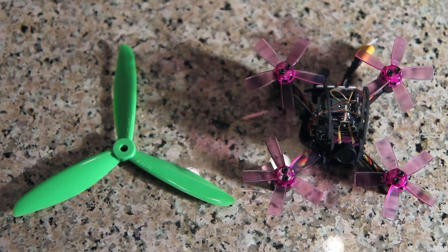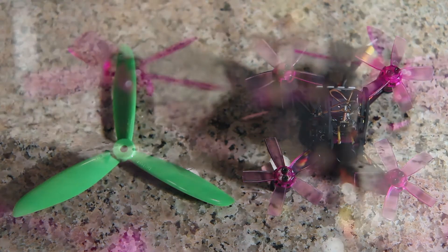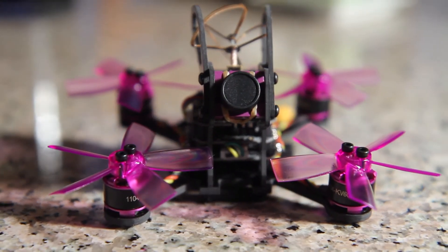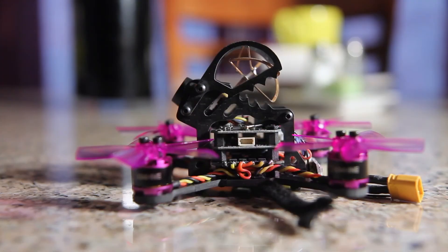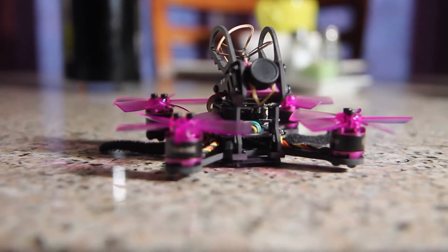Please return for flight footage with commentary, PID settings, and custom changes that I will be making to the Lizard 95. If you liked the video, hit the thumbs up button. And don't forget to comment, share, and subscribe. Safe and happy flying, Gimbal Guy.